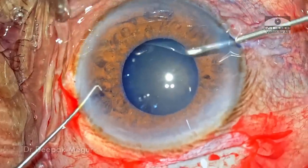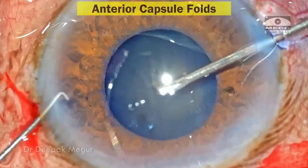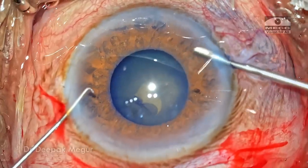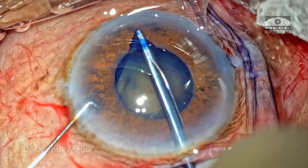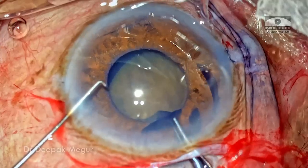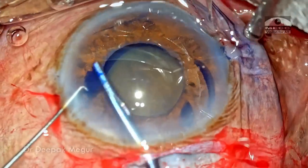As I puncture the anterior capsule with a needle, we can see that there are multiple radial folds arising at the anterior capsule, suggesting the laxity of the zonules. The flap is raised and the needle is changed with the forceps, and using the forceps I'm trying to create a rhexis. Eventually I have a plan to sacrifice the bag — the rhexis is not large enough, but I'm not overtly concerned about it since I'm planning to sacrifice and remove the bag.